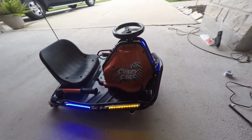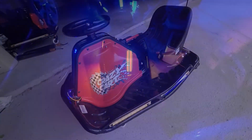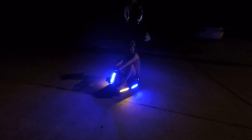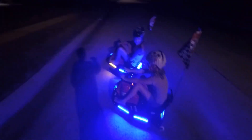A little night shot in here too. Here they are in the dark of the garage. Okay Lane, let's race.